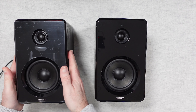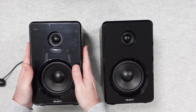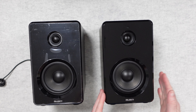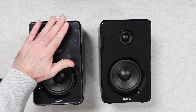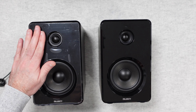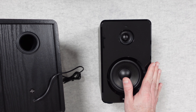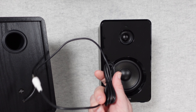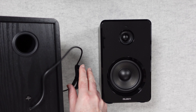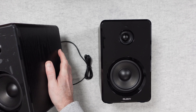The two speakers are very slightly different because one is powered and one is passive. The passive one has a nice high-gloss polished finish on the front, which Majority protect with a film straight out of the box to guard against scratches. On the back, it has one captive cable with a phono or RCA plug that connects it to the powered speaker, plus a bass port and a nice wooden cabinet with a black ash finish.